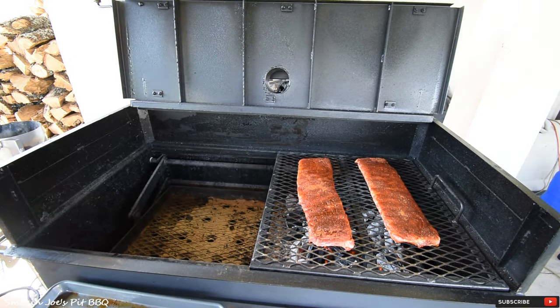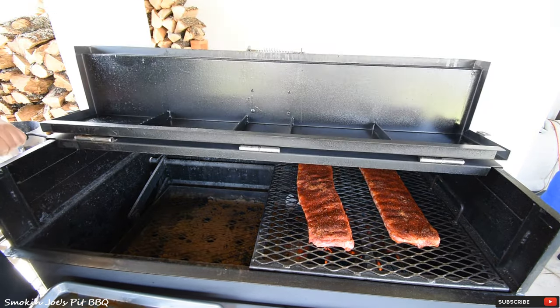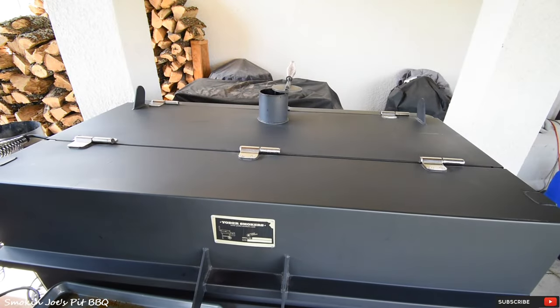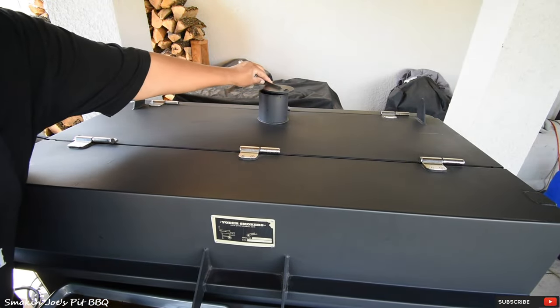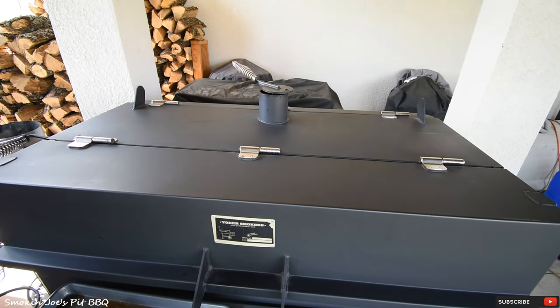It is kind of hot, but I do have the charcoal basket all the way at the bottom. I am going to be closing the lid. The exhaust up here is going to be about a quarter of the way open. The intakes on both sides I've got at a quarter of the way open too. We'll check back in about 15 or 20 minutes.